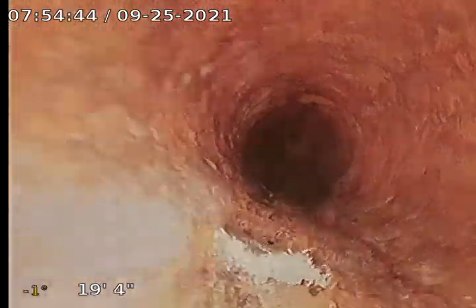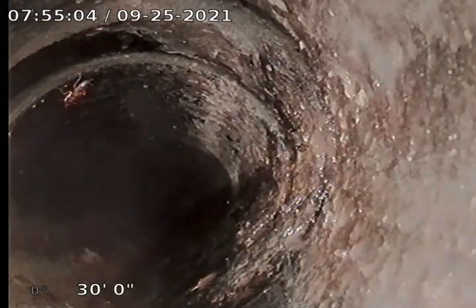This is cast iron. Now we're transferring to something else — it might be ABS. Could be Orangeburg too. I think it's more like Orangeburg. You can kind of see the little bumps, and it's smooth. Yes, it is Orangeburg.